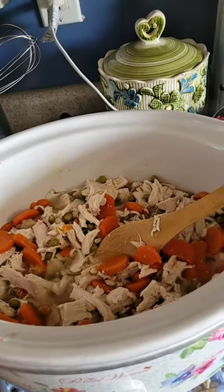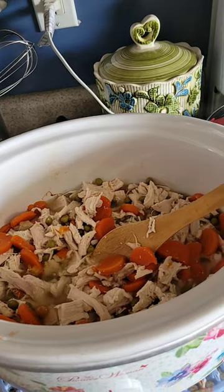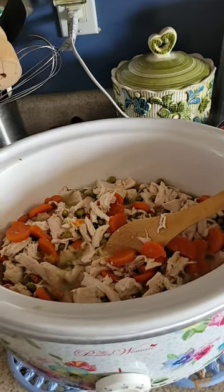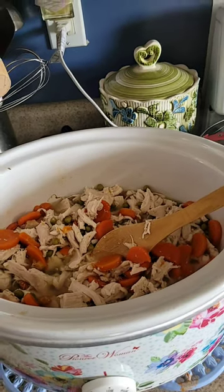It'll be very simple — noodles, chicken, peas and carrots, and cheese. It is very good, one of my favorite meals. Extremely good and very easy to make.